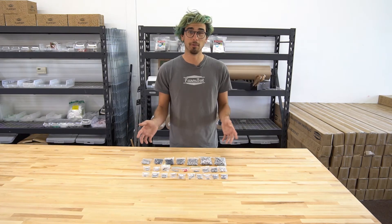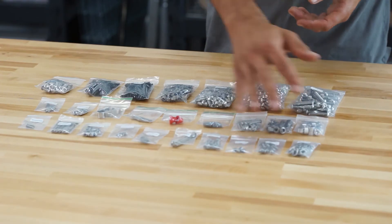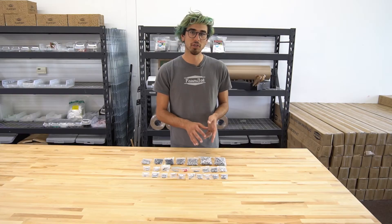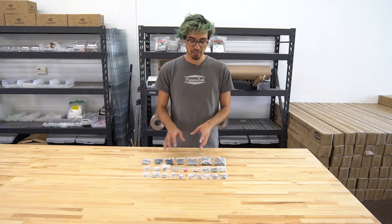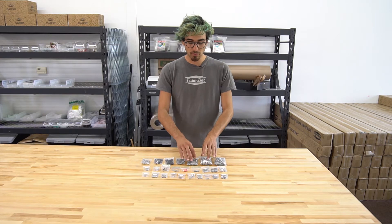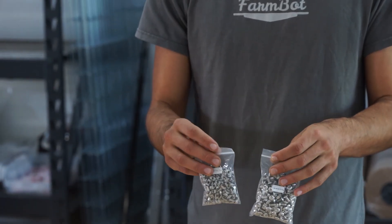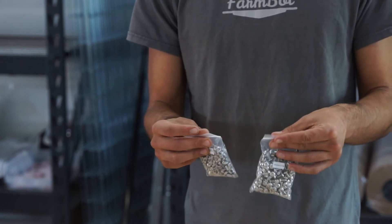backyards, and really just anywhere, it's very easy to drop a few components and lose them under the rug or in the grass. So we included a bunch of extra components in each of these bags, as well as a few of the essentials like the M5 by 10 millimeter screws and T-nuts,